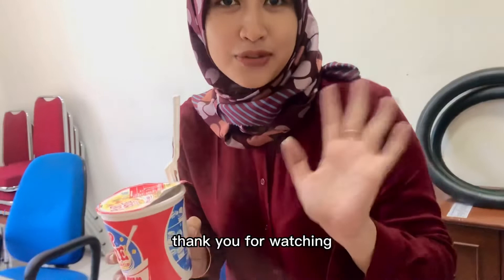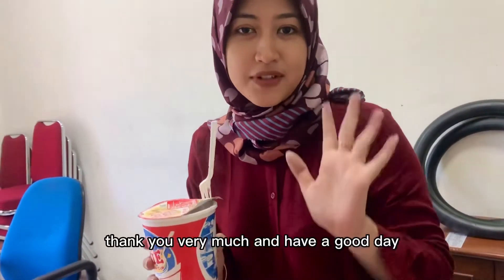And we can eat. Thank you for watching. It's gonna be useful for us. Thank you very much and happy today.